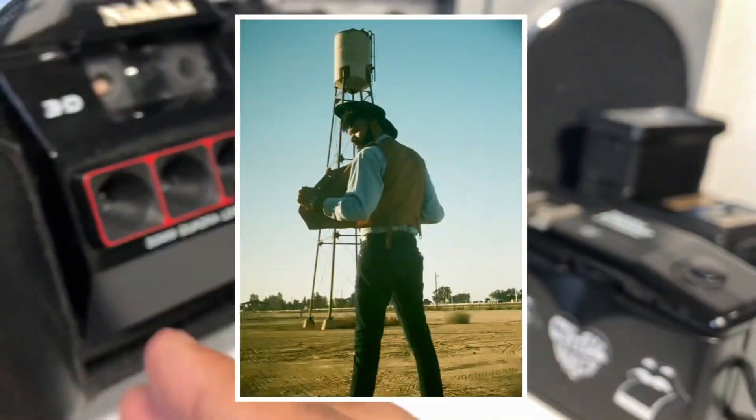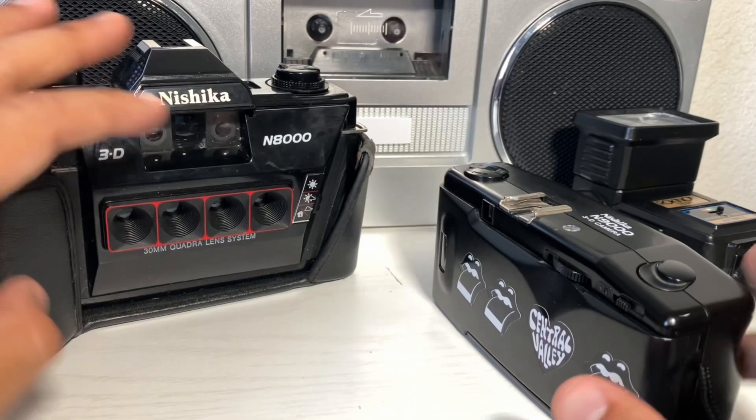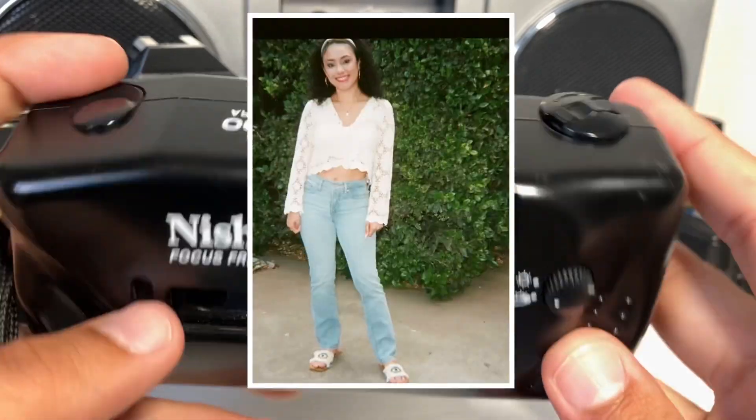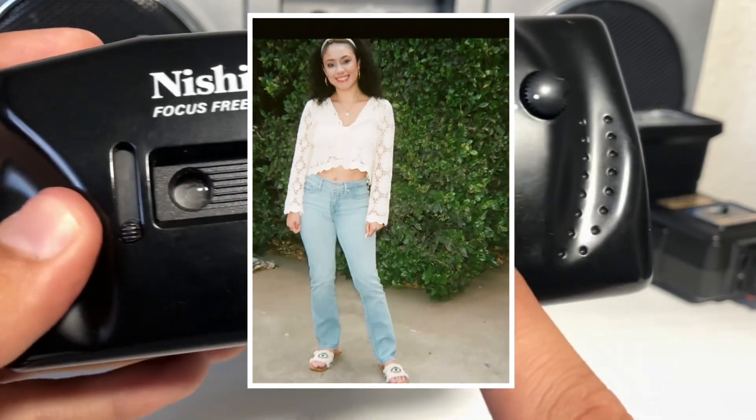But by far the biggest difference is the viewfinder. The N8000 has a really decent-sized viewfinder with frame lines — I've shot rolls through both and feel really confident in the framing with the N8000. With the smaller viewfinder on the N9000, I often find myself guessing whether the subject is properly composed.